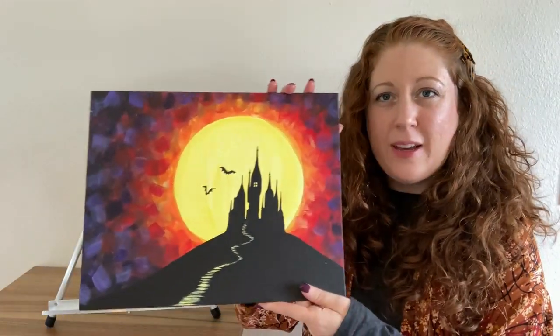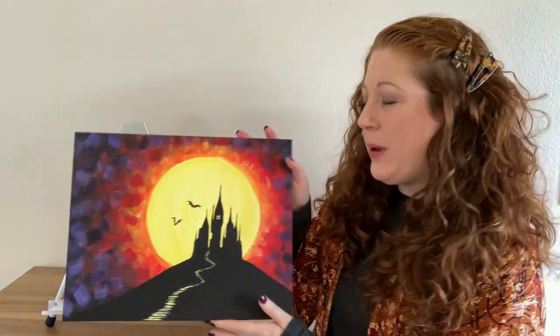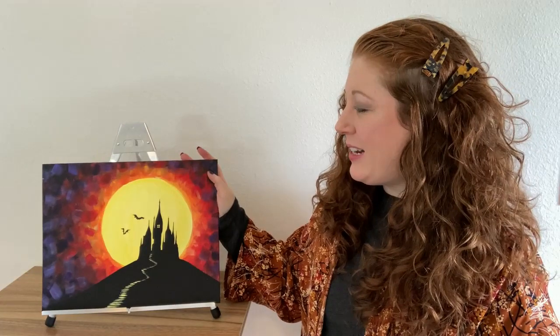This week we are fast approaching my favorite time of year, which is spooky season and Halloween. I love the vampire and Dracula myth, so I was inspired to do a Dracula's castle painting for today's tutorial. Really fun little silhouette that we've got going on. I'm excited to take everyone through this step by step, so let's go over to our tabletops and jump in.